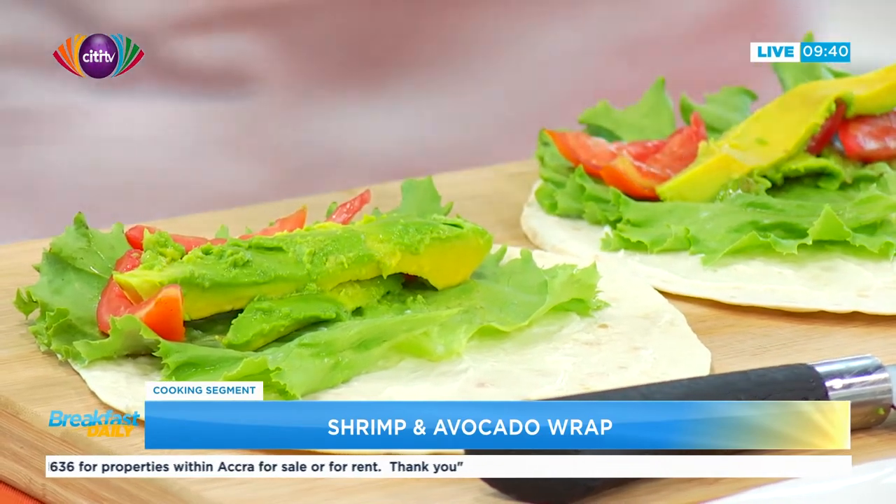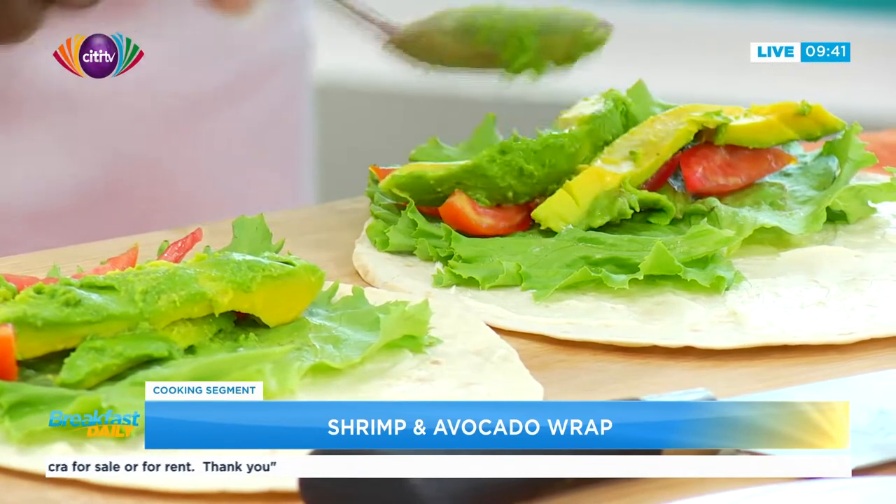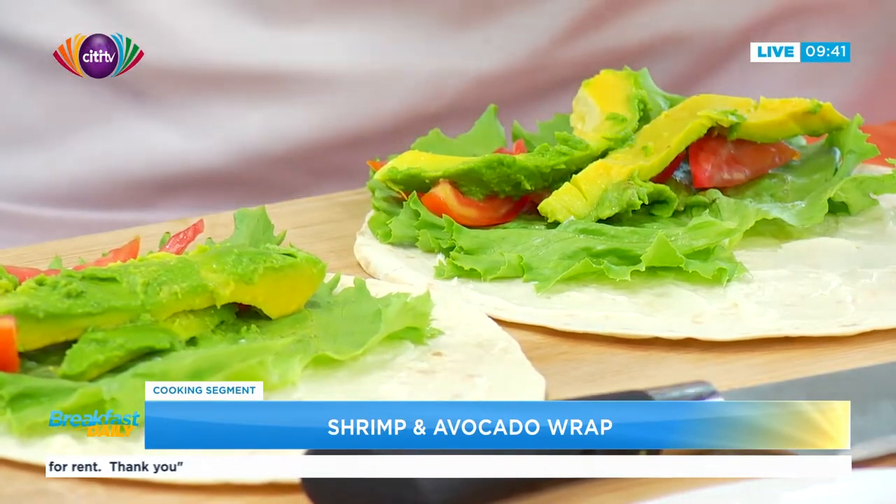Can I contract you to do stuff for me? Yeah, you can call. Are you very expensive? Not that much — it depends on what I'm cooking.